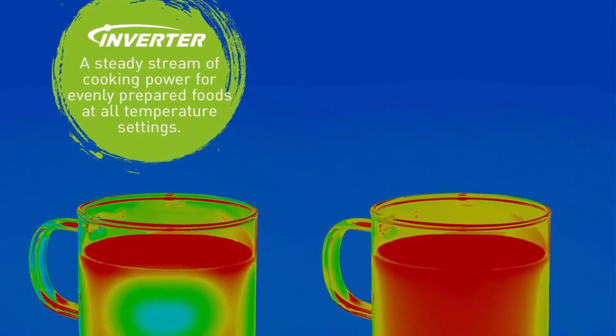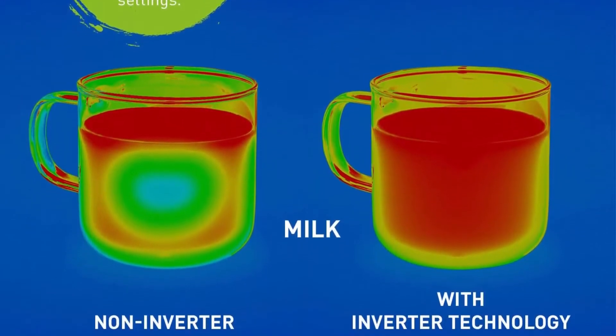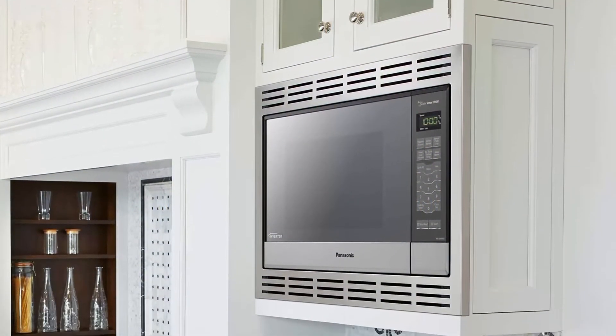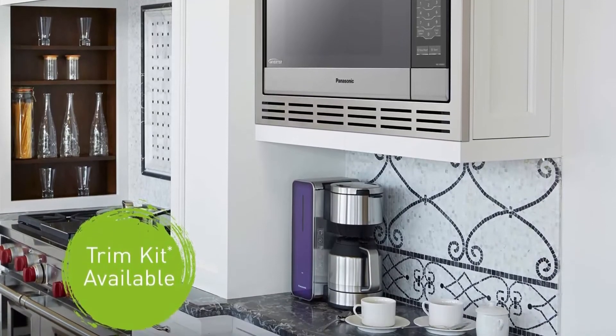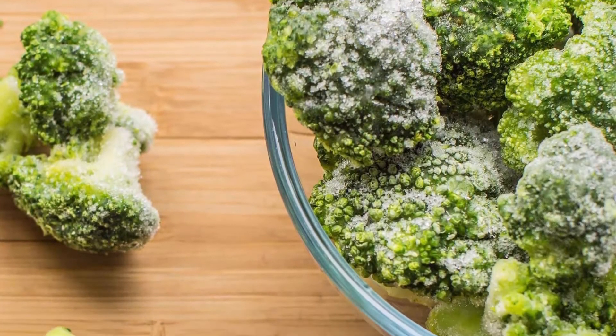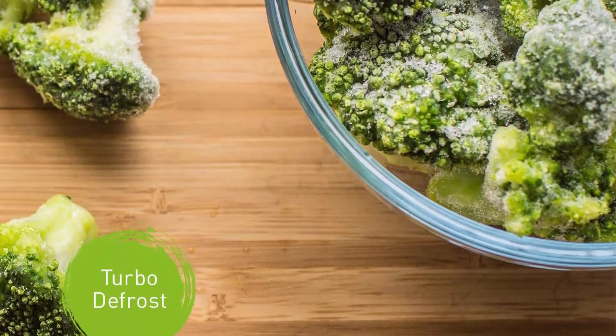Internal dimensions (HxWxD): 9 and 15/16 inch x 15 and 13/16 inch x 14 and 3/8 inch. Smart cooking settings with genius sensor: the built-in automatic genius sensor adjusts power and times based on different foods. Other advantages include 14 preset menu items, quick minute timer, delay start, and child safety lock. Top 7.